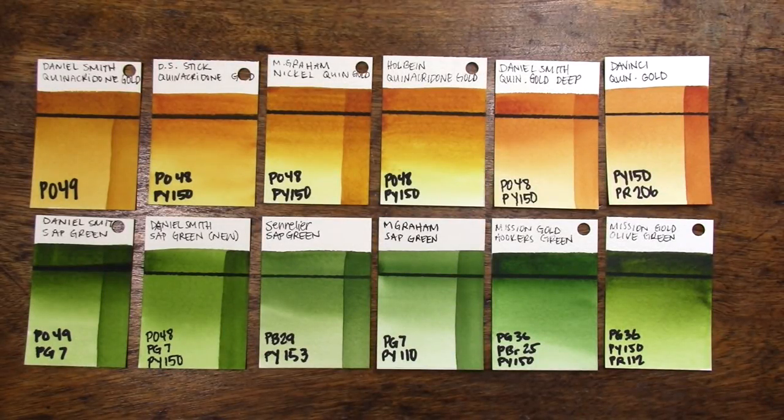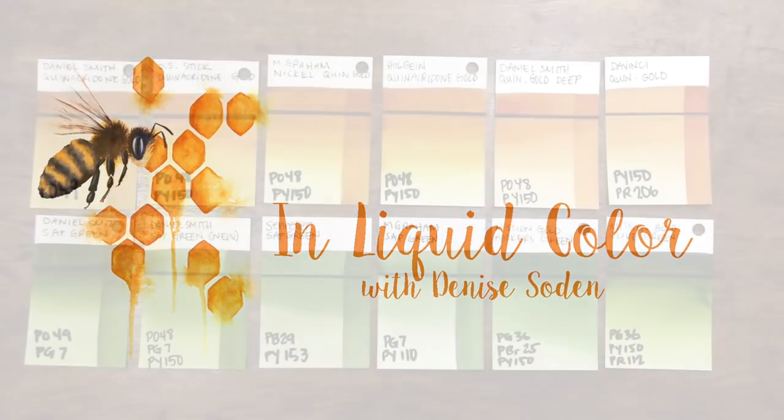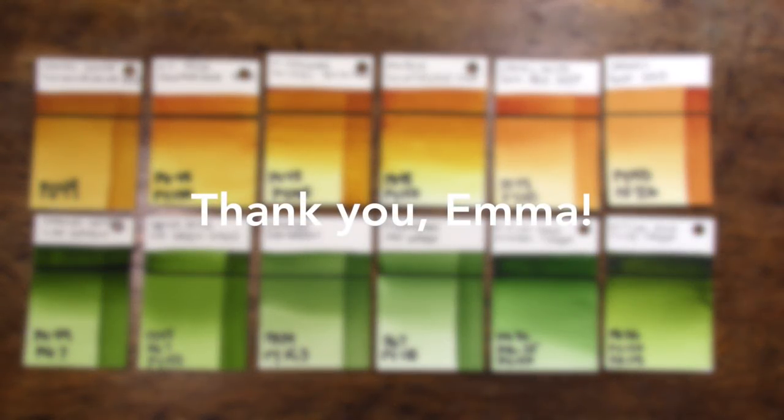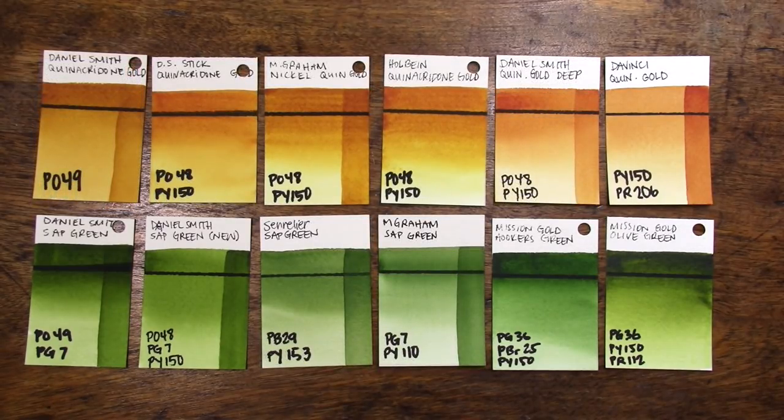Hello everyone and welcome back to the channel. Today is a very sad day — the day that we all feared would come is here. Daniel Smith has announced that it is officially out of the original quinacridone gold. They sent out an email today confirming that after 17 years as the sole paint manufacturer with this pigment, they have mulled their last batch and are switching over to their new formula.